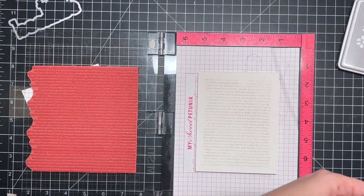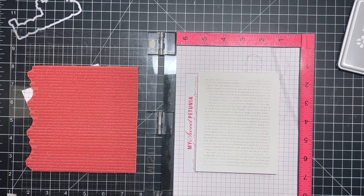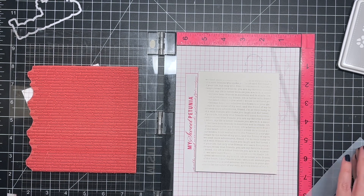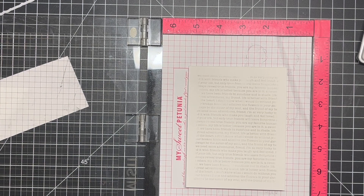Once I had that stamped down using some Simon Says Fog ink, I took off the mask and it's not a perfect impression, but I'm totally okay with that. I love the imperfections in it — it makes it unique and different. It almost looks like a sheet of paper, which is a really neat idea.